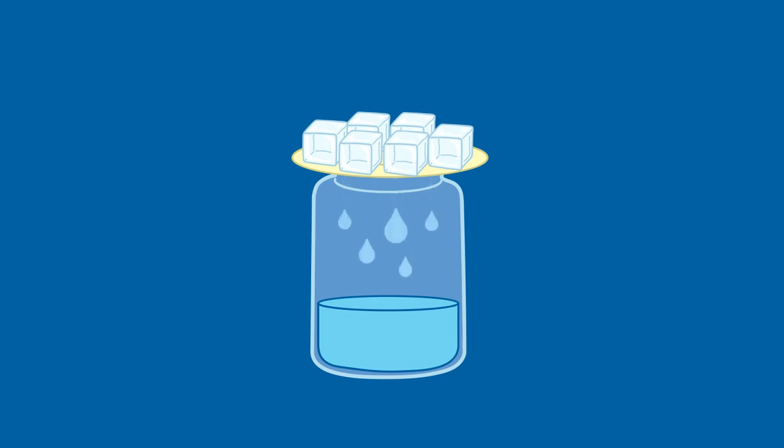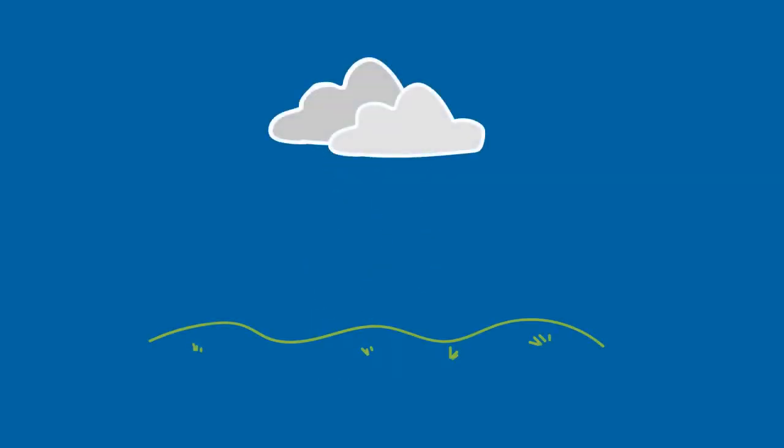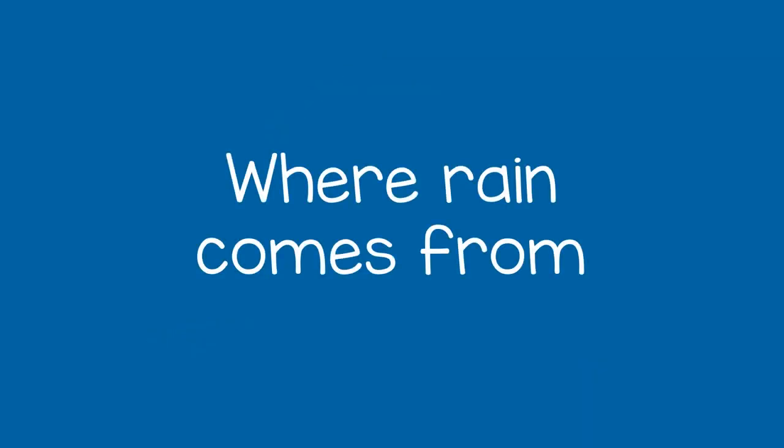Then you can say, this is how rain is made. Water in the air forms clouds, then comes back down as rain drops. This activity helps the child understand where rain comes from.